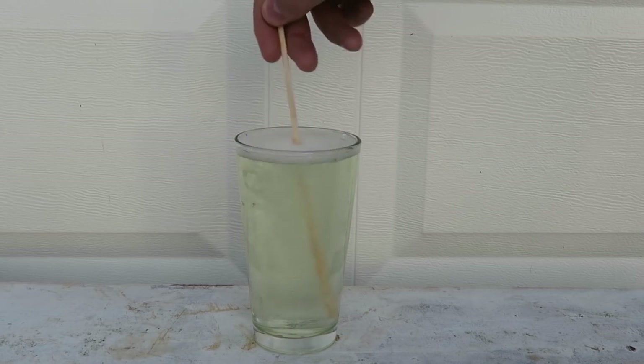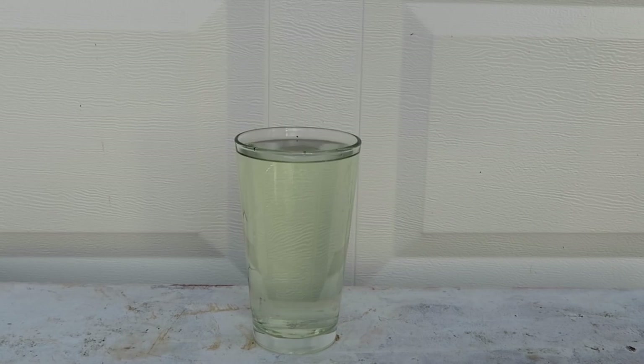Wow, check this out — it's fizzy now. Here you go — power of bleach. This is a pretty cool experiment.